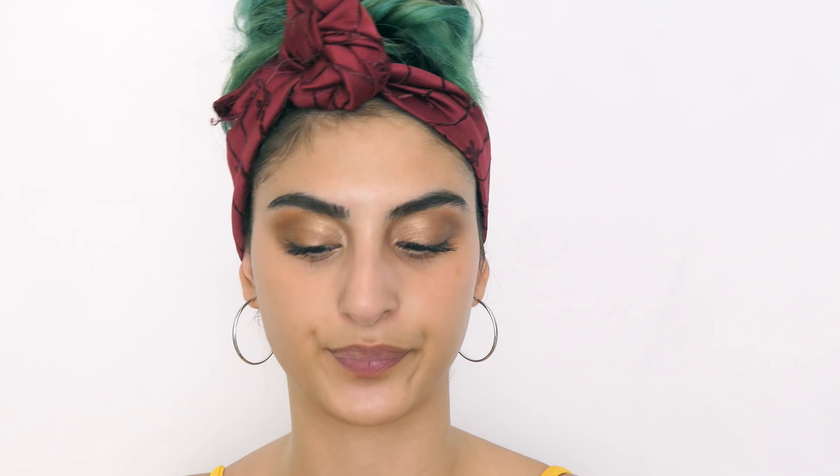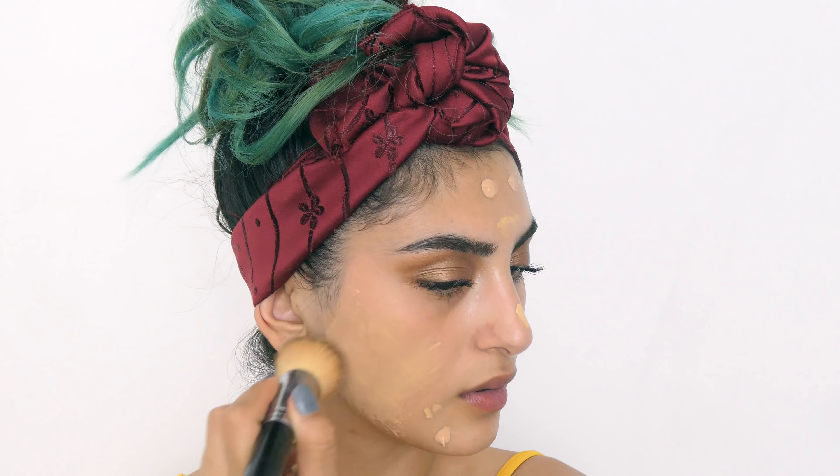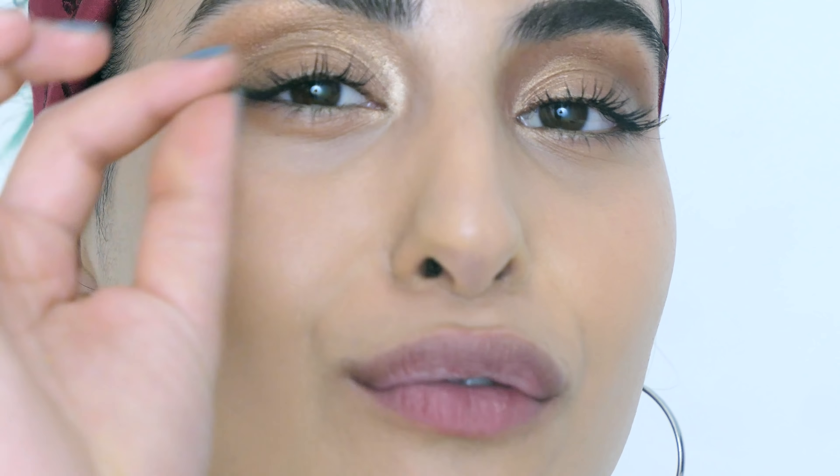We're moving on to face. The foundation I'm going to use today is the EX1 Invisible Foundation in shades 4.0 and 3.5. The finish of this foundation is so amazing — I would 100% recommend it. Go get it now.